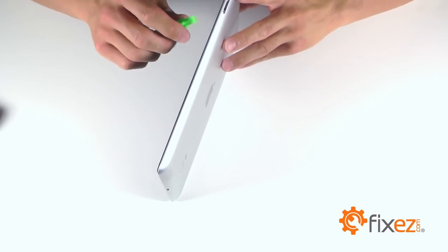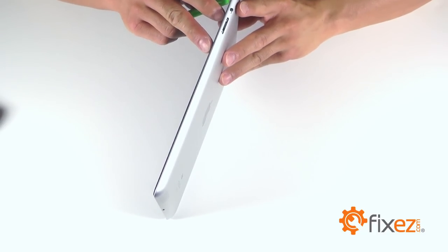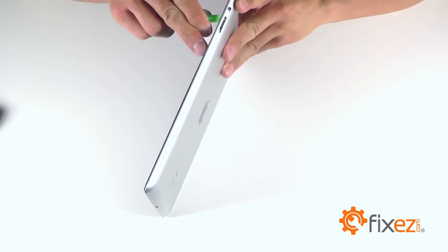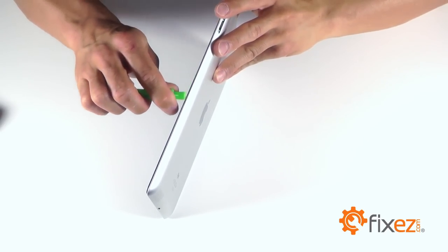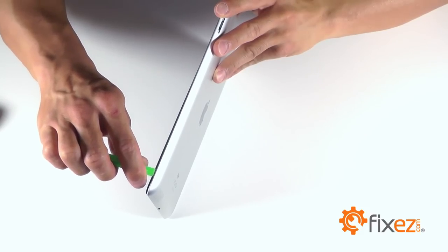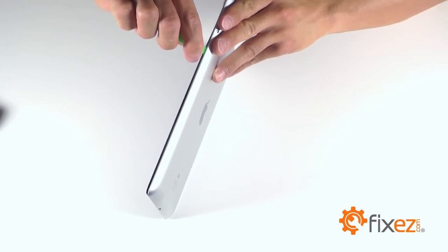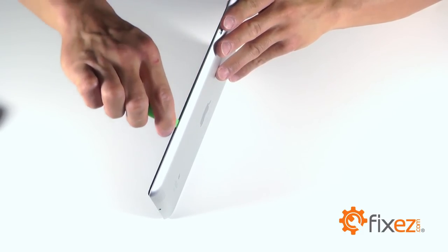Let's grab our plastic opening tool to begin our entry into the iPad. We are going to work at the touchscreen edge where it meets the bezel of the iPad to begin our separation. Once the plastic opening tool begins to separate that touchscreen slightly, we want to work ourselves around the iPad trying to open up that separation around the entire perimeter.